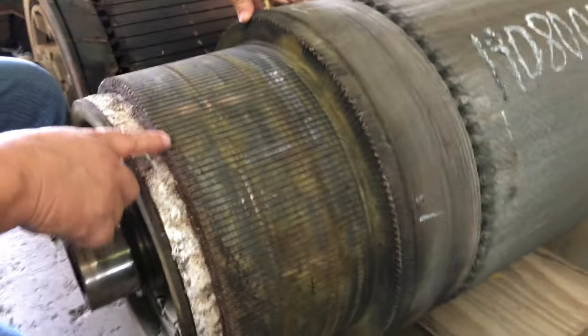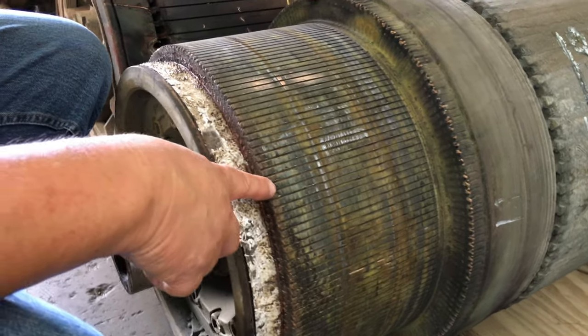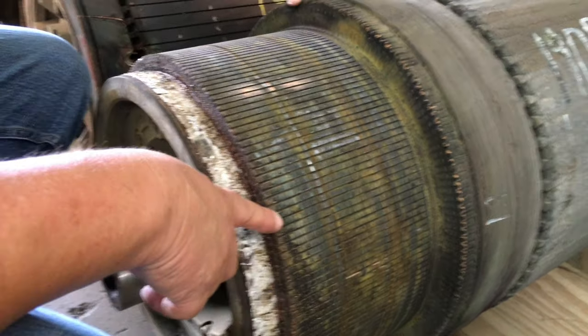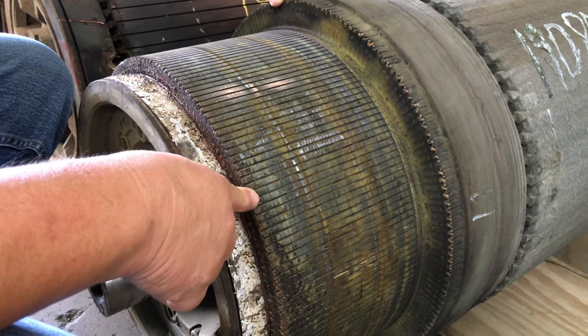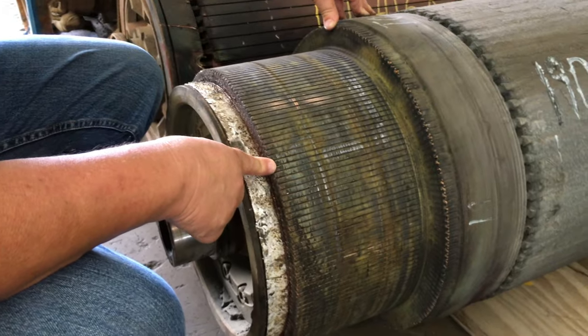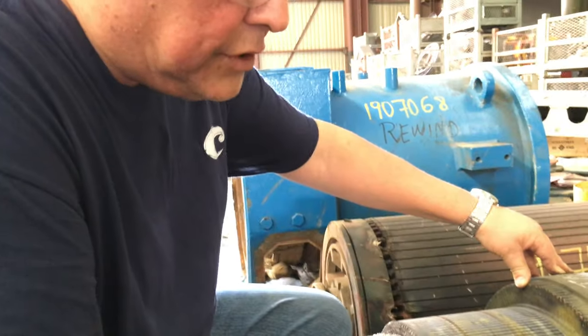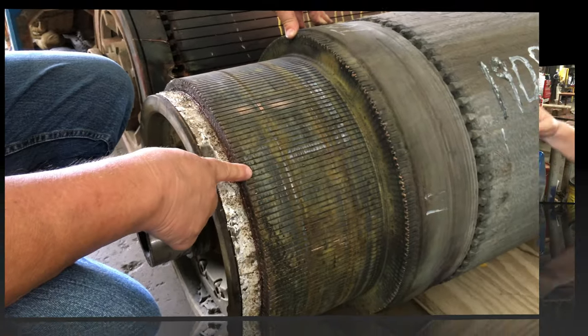This armature is now bad. It has completely burned up all the insulation underneath the commutator and it's beyond repair. This client will require a replacement armature, and this damage was all due to the lack of maintenance — not changing out the brushes accordingly.